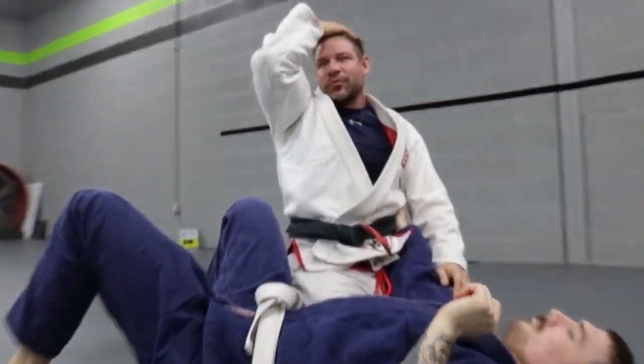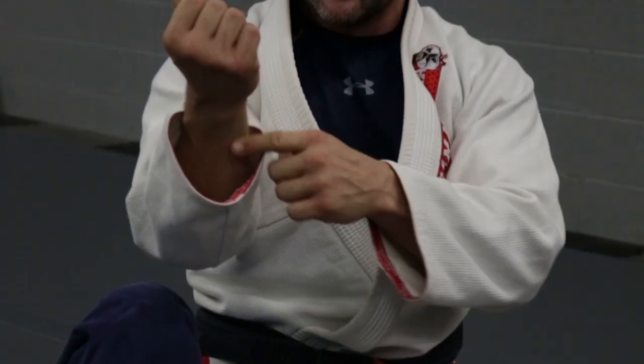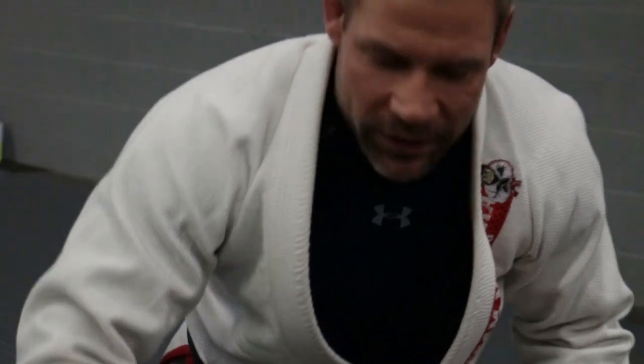Number two — I'm going to change your head and arm choke. There's nothing wrong with the way a head and arm choke is done, but usually we do it with our bicep — the soft part. I want to, whenever I choke someone, I want to use a bone: this bone, this bone, or these knuckles. I want him to feel it.